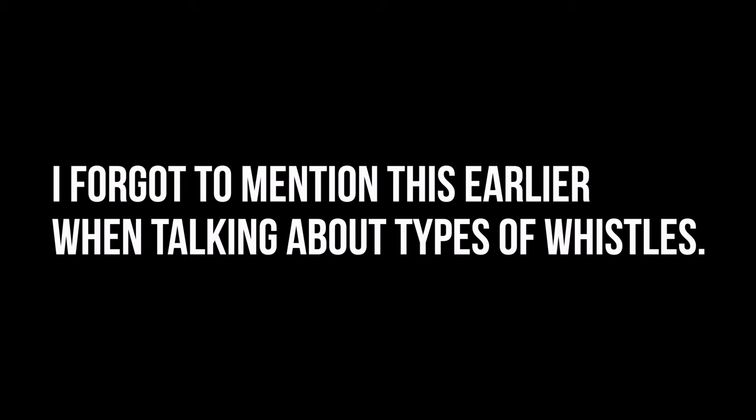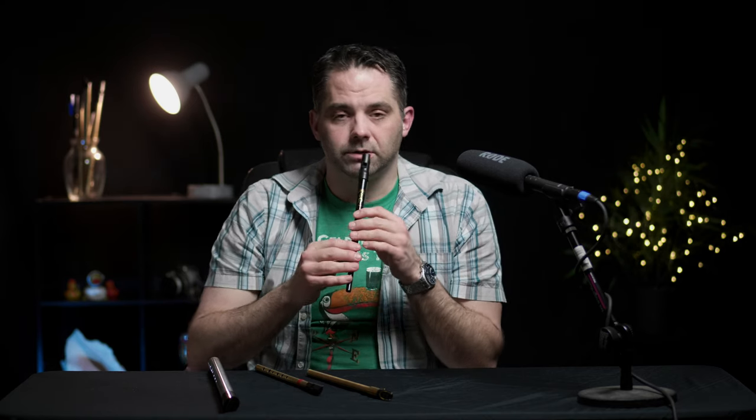Make sure you get a D whistle. Don't buy a C whistle or something like this — that's an F whistle. It's awesome, it's great, but you don't need it. Always buy a D whistle first. The basic D scale, assuming you are in fact playing on a D whistle, goes like this.